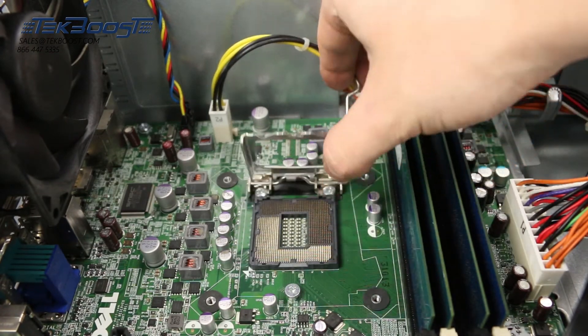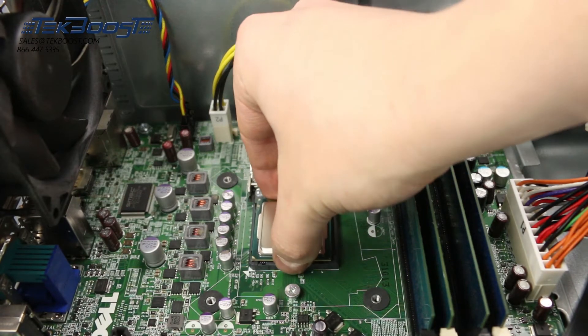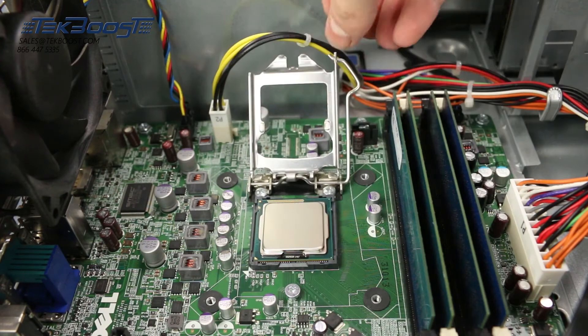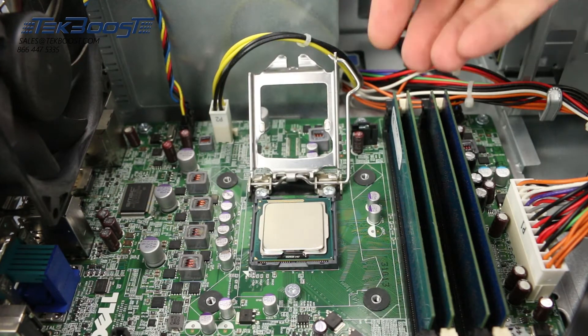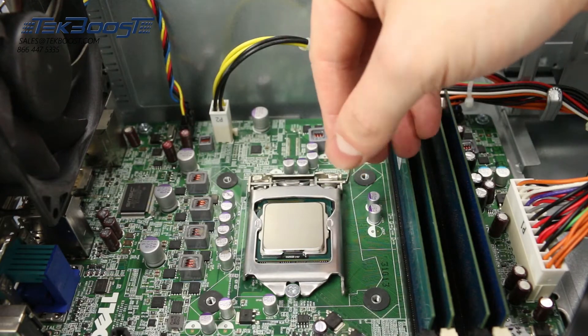To install the processor, first make note of the directional marking on the processor and ensure it aligns with the corresponding mark on the motherboard. Gently place the processor inside the socket and ensure a snug fit. Close the cover and replace the pins to lock the processor in place.